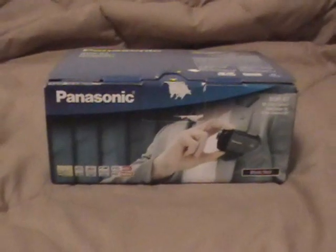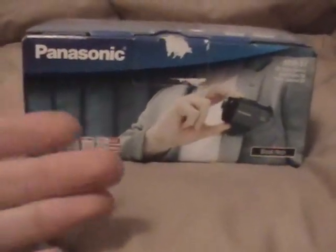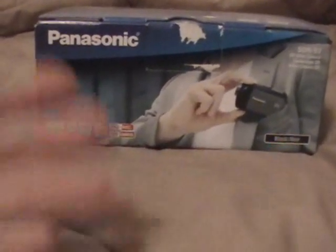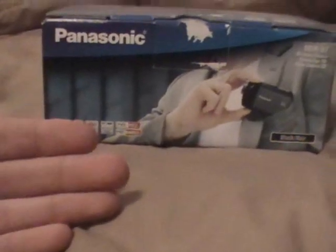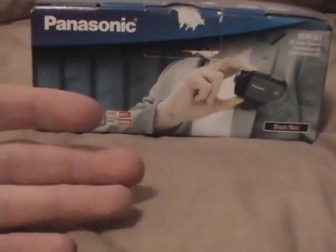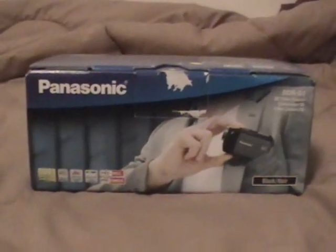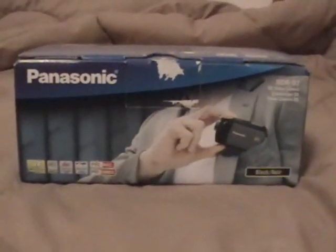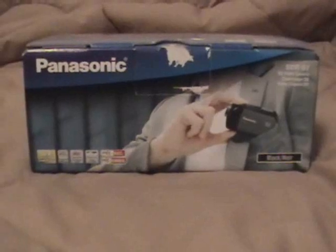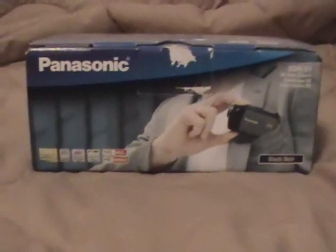That pretty much wraps up the review, with a couple more things to add. I'm recording this in 4x3 because my cell phone is only 4x3 and Movie Maker can only do widescreen or standard — so I had to record in standard. But the camera is natively widescreen and I have widescreen test videos uploaded to my channel. Keep in mind the quality in those videos is a little lower than the camera is actually capable of, due to the YouTube upload and transcoding the MPEG-2 to AVI.